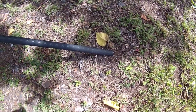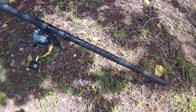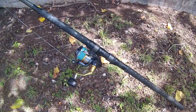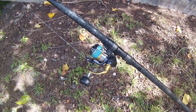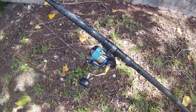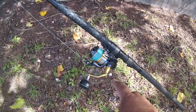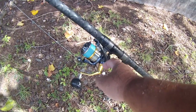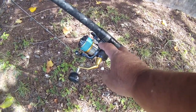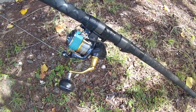For today I'm using an 11-foot Daiwa surf rod for casting with a spinner. The spinner I'm using is a Shimano Twin Power 5000 SW — the saltwater version. Right here, notice this cast assist — it's great for not getting the braid cut into your fingers. I would highly recommend this.